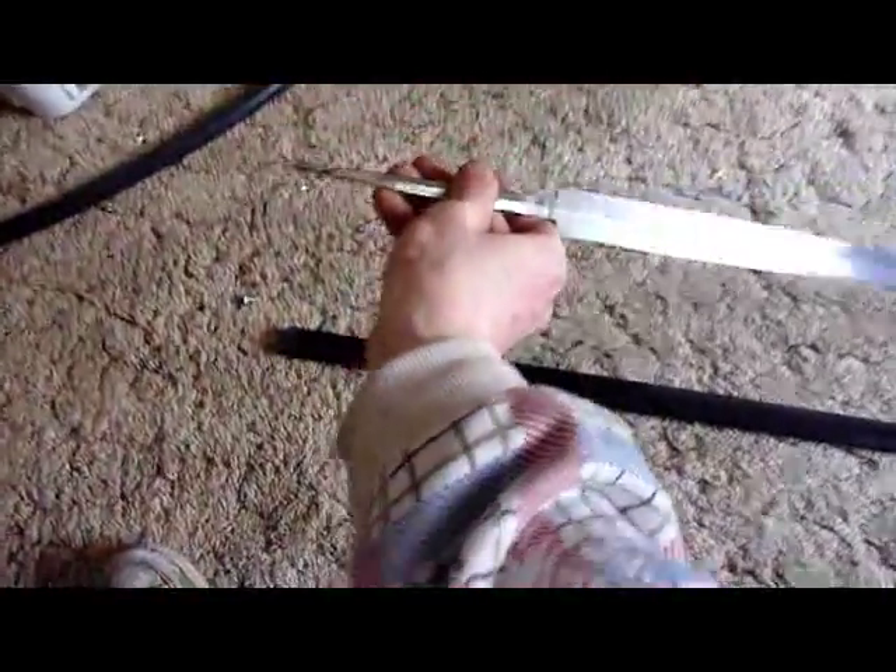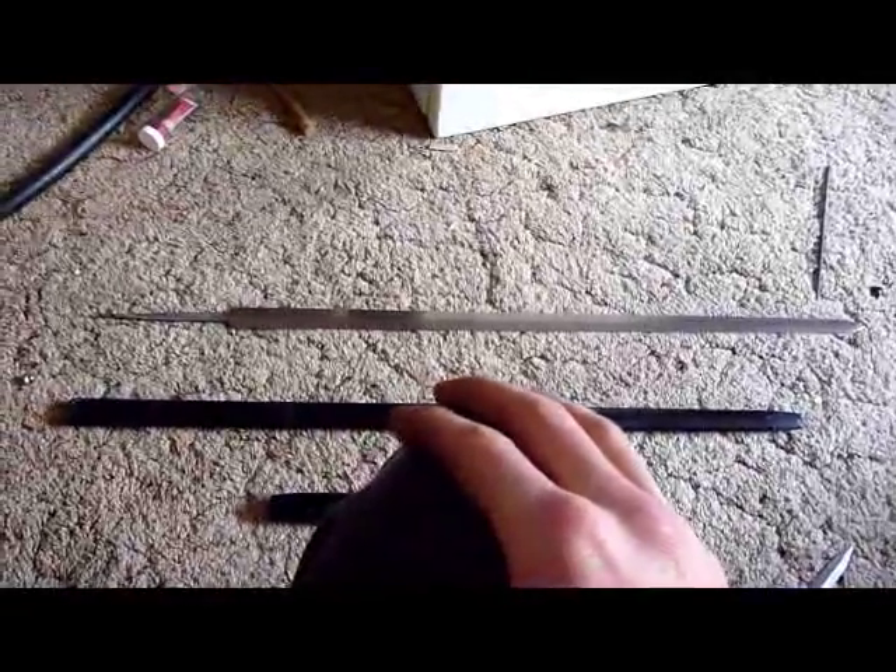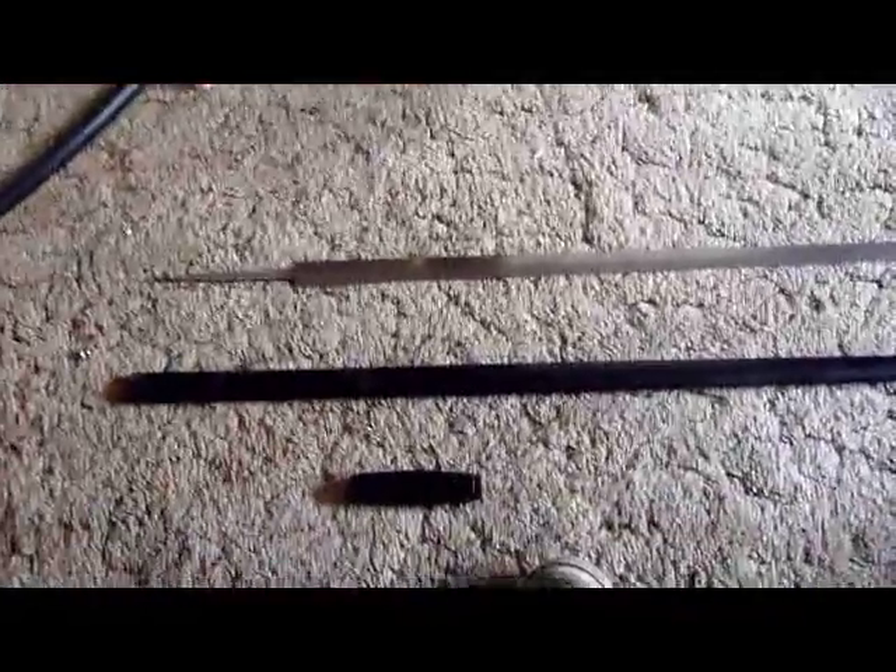Am I sad about destroying it? Of course not — I will be rebuilding this as soon as I get wood. This has been the review of the Hanwei Practical Taiji Jian. Thank you for watching. Stay sharp.